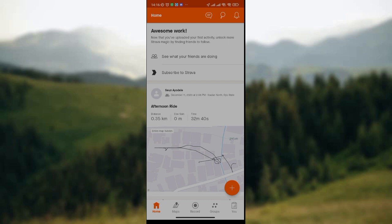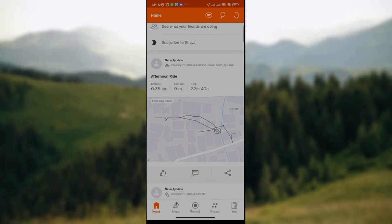All you need to do is open your Strava Hub on your phone. Once you've opened it, a home screen will be displayed where you can see what your friends are doing, options like subscribe to Strava, and the list of sport activities you've done before.